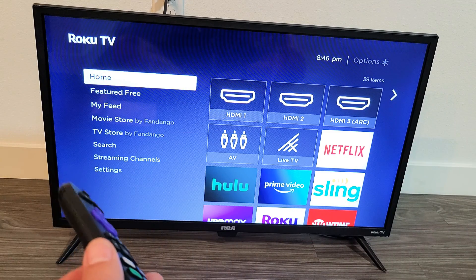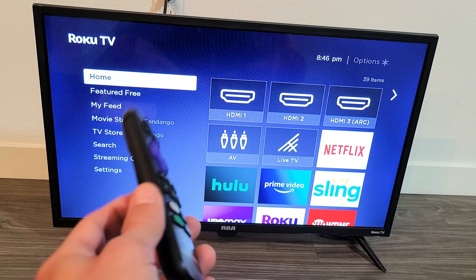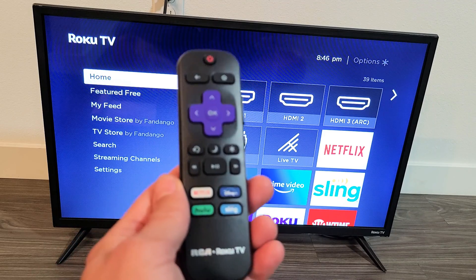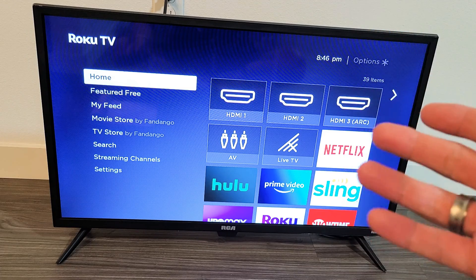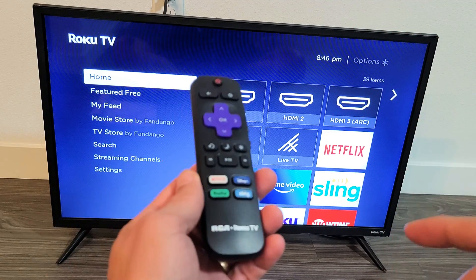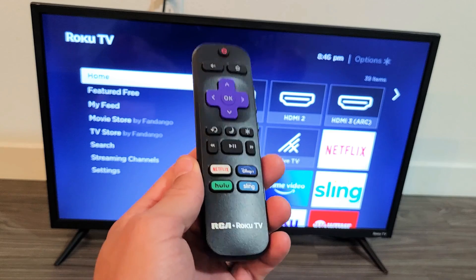So what we're going to do is two things. The first thing is we're going to access the system operations menu using a certain key combination on the remote. Then after that, we're going to clear the system cache, which requires a different key combination on the remote.